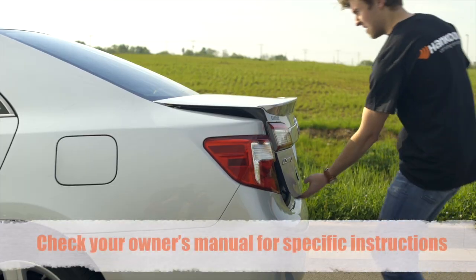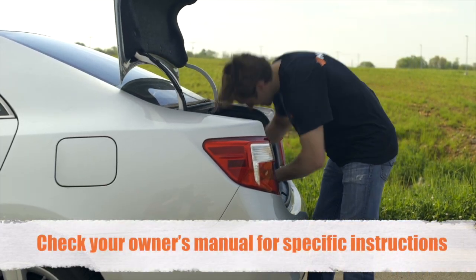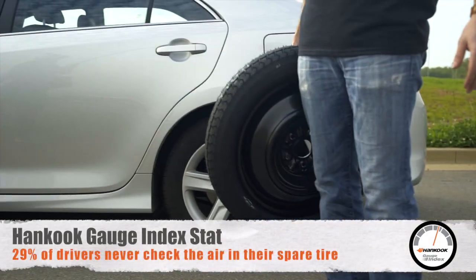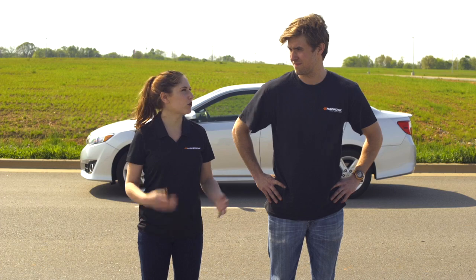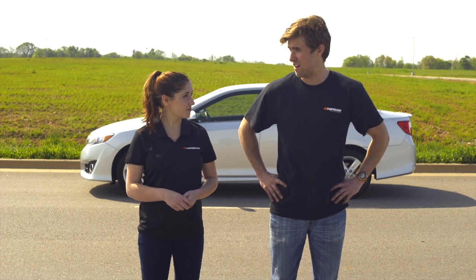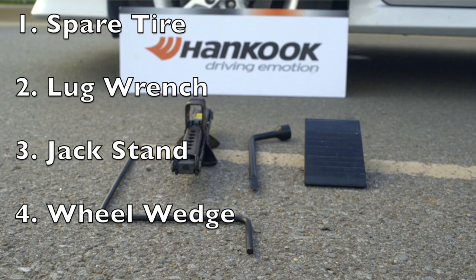Once that's all settled, go into your trunk and get out your spare tire. What are some of the necessary tools we're going to need? Well, you'll need a spare tire, obviously. Besides that, you'll need a lug wrench, and then a jack stand and its assembling parts.